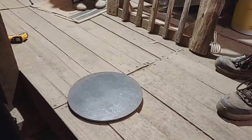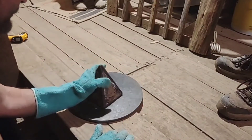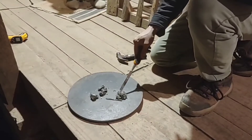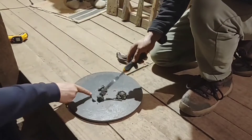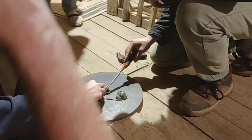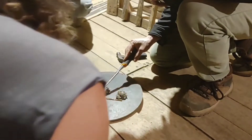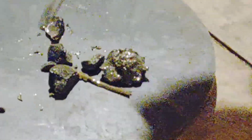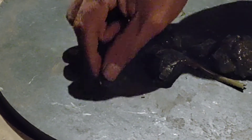All right guys, moment of truth — here comes the drop. Don't even hit that without glasses. All right, let me zoom in there. We've got a button here. You guys see that right there? There's our little bead of gold. There is our little bead of gold. Hold on, I'm going to turn it around.